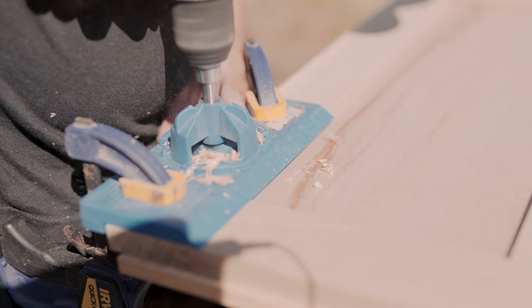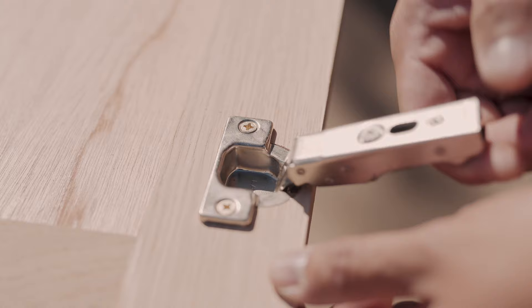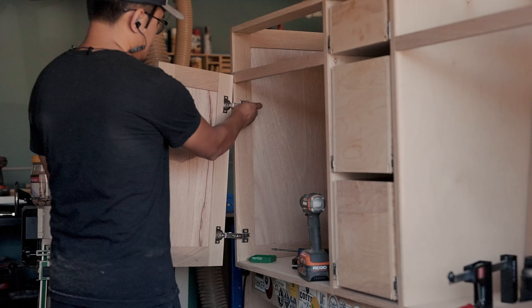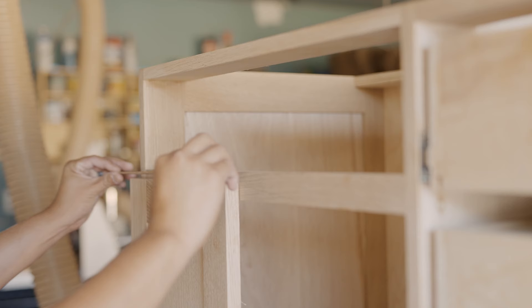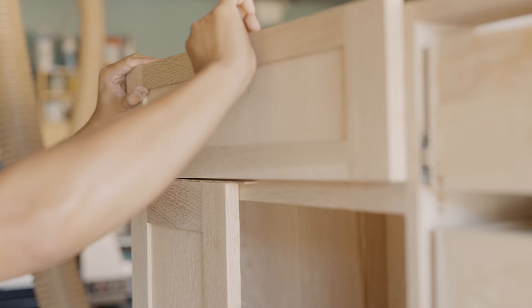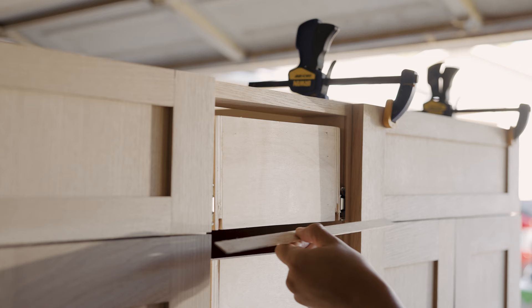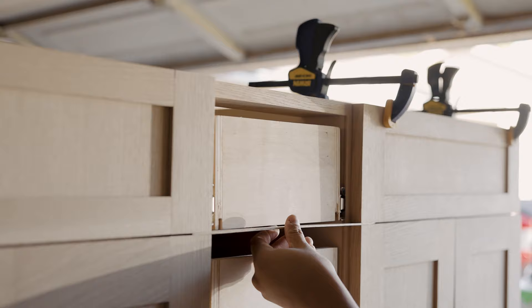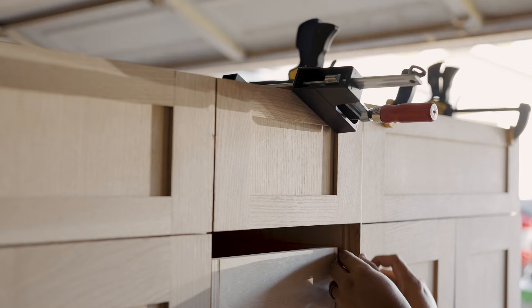I can now install the hinges for the doors. I'm using concealed soft-close hinges from Sugatsune — they're three-way adjustable so the client can adjust the doors after installation. Having the Kreg jig makes the entire process really smooth. With the doors in place, I can install the faux panels above the doors — simply glued and tacked in place. I'll use a sixteenth-of-an-inch strip of wood to make sure there's a consistent gap between all the panels. There is some adjustability with the door hardware, but I want to get it close to perfect at this stage. For the drawer fronts, once aligned, I'll screw them into the drawer boxes from the back side with the help of a few clamps to hold them in position.